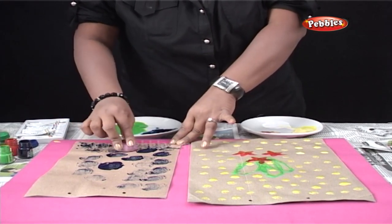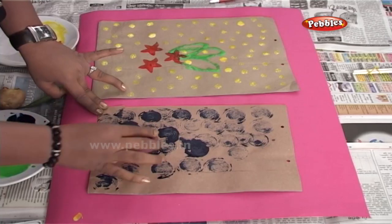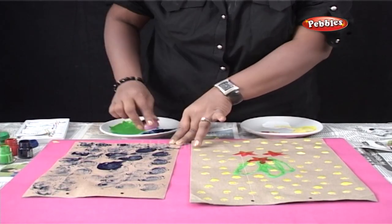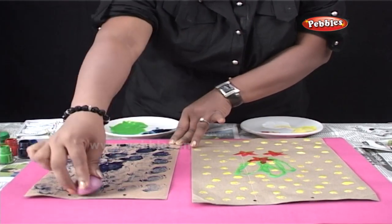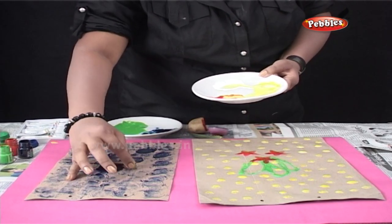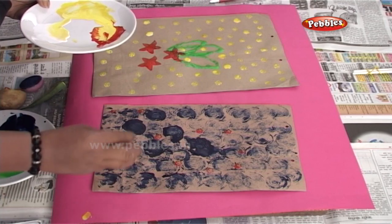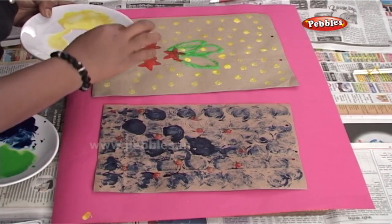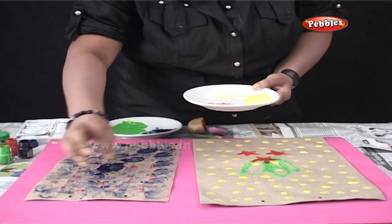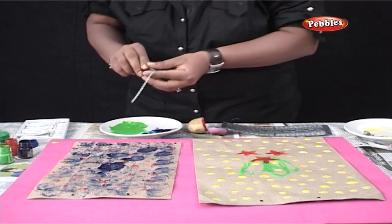And you can use yellow. Isn't it very simple? And to add to it, apply lady finger prints with red, yellow and so on. After the colors are dried, you can decorate the bag using stickers or glitters.